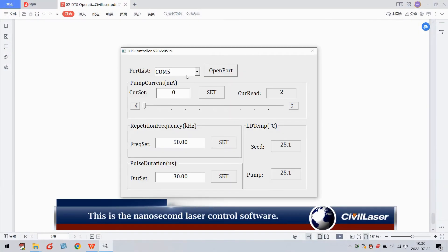This is the nanosecond laser control software. Three parameters of current, repetition frequency, and pulse width can be set. The maximum repetition rate is 100 kHz. The maximum pulse width is 30 nanoseconds.